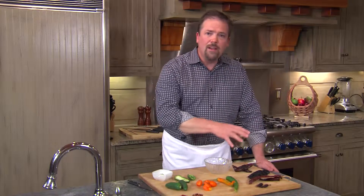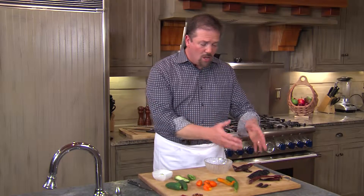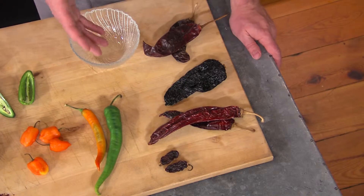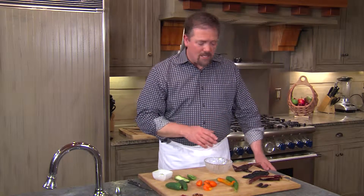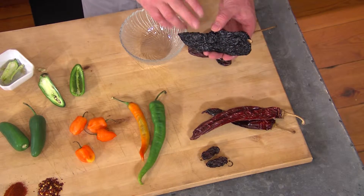When we look at the dried chilies, they are kind of the same story because they also have very different heat intensities and very different flavors. It's interesting because the names of the chilies change from when they're fresh to when they're dried. For instance, this one right over here is a chili ancho, and when it's fresh it's called a chili poblano.